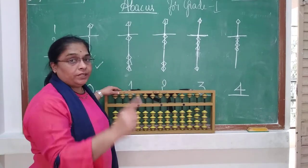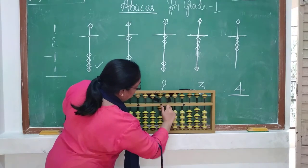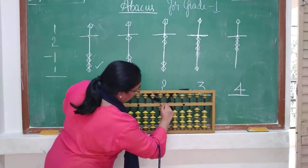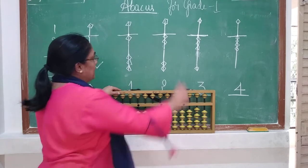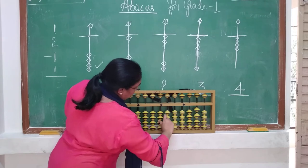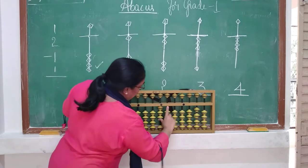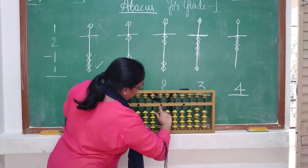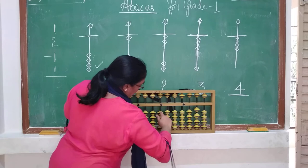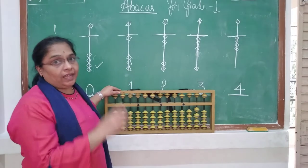Now let us see how to make it 1. When I say 1, push 1 bead up; minus 1, push it back. When I say 2, push 2 beads up; minus 2, push them back. When I say 3, push 3 beads; minus 3, push them back. When I say 4, push 4 beads up; minus 4, push them back.